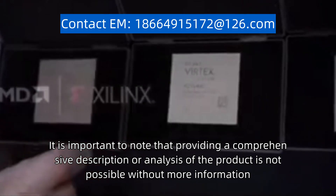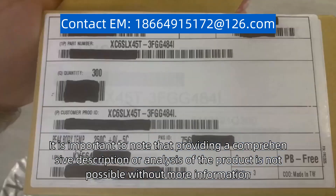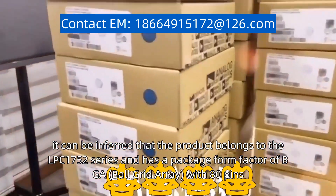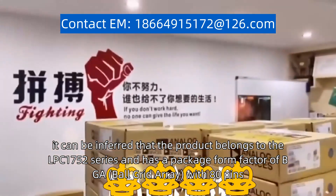It is important to note that providing a comprehensive description or analysis of the product is not possible without more information. However, based on the model number, it can be inferred that the product belongs to the LPC-1752 series and has a package form factor of BGA (ball grid array) with 80 pins.